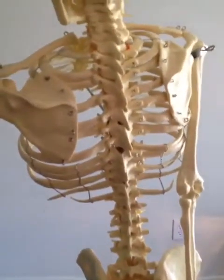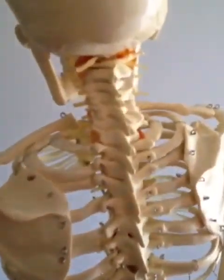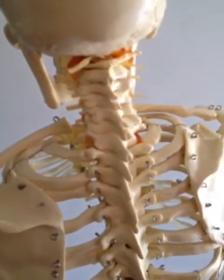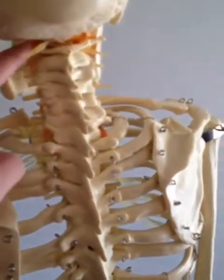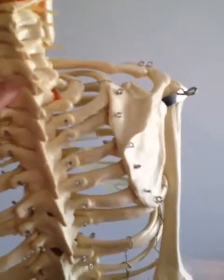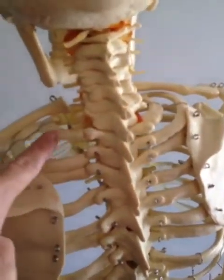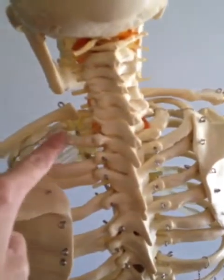Here is a spine. If you look at the very top, there are seven neck vertebrae — seven cervical vertebrae: one, two, three, four, five, six, seven — ending right here. Then you have what starts the thoracic, right here where the collarbones are.